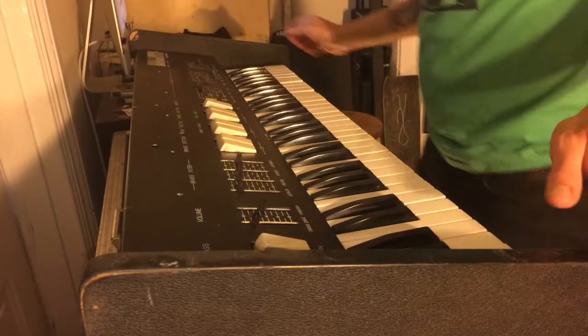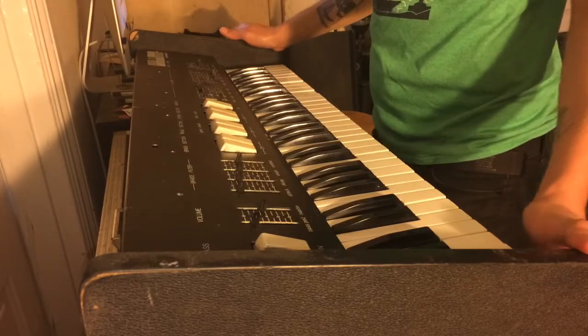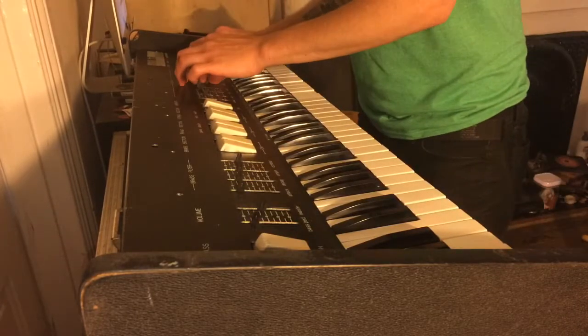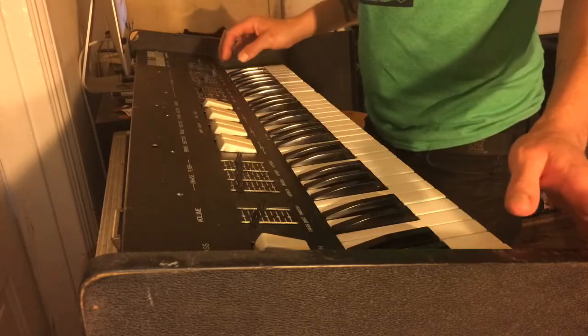Hey there, this is the Crumar Multiman on sale on eBay. I'm just going to start out with a few of the sounds.